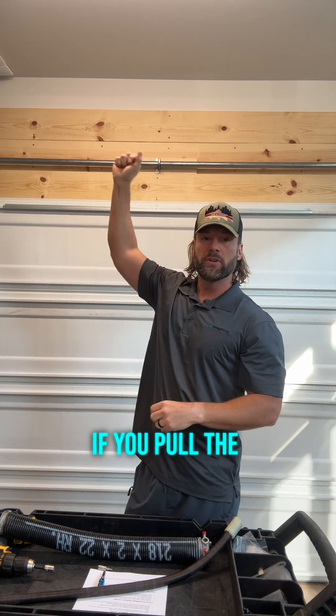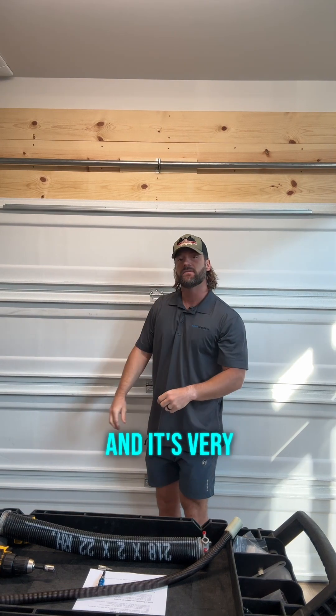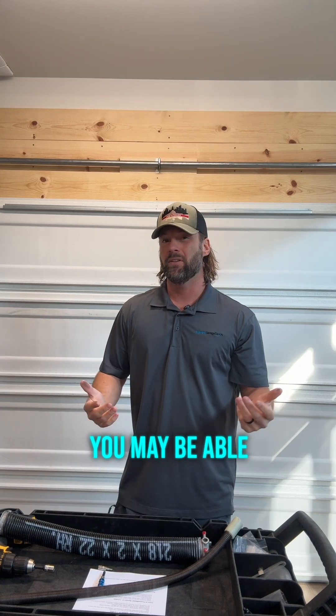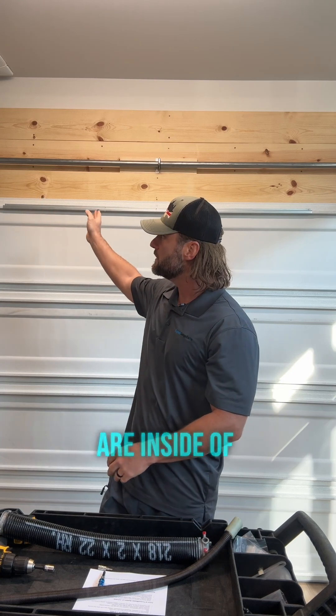If you pull the little red handle on your garage door opener and try to lift the door and it's very, very heavy — it doesn't want to come off the ground — you may be able to lift it a little bit. And if you have a system like this, a torque master system where the springs are inside of the tube, you've got a broken spring.